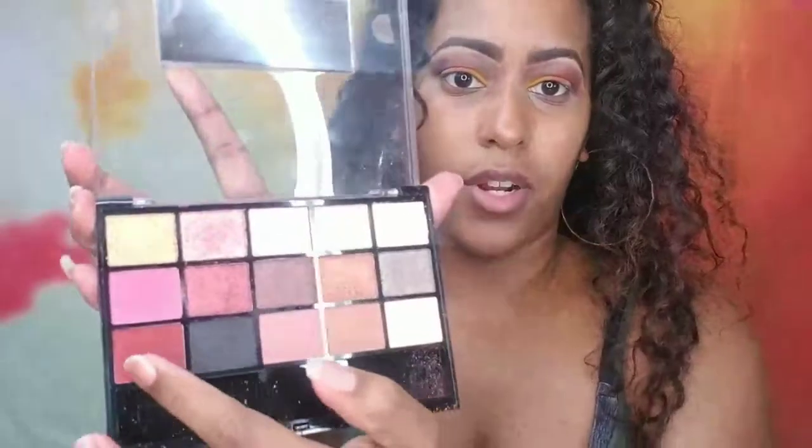I'm going to use this matte red from the Hard Candy palette and put it on the outer third of both eyes. It's not a pure red — it's more of a darker red, almost like a burgundy when you actually put it on. As you can see, all the colors I've placed are above my fold, so when I look straight ahead it looks like I have more lid space because I've placed them higher than where my fold actually is.